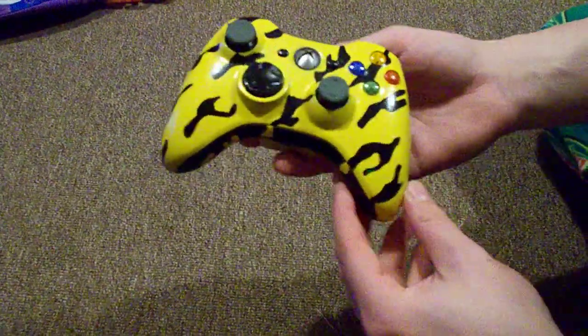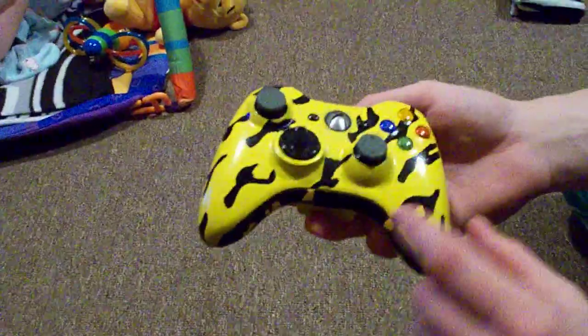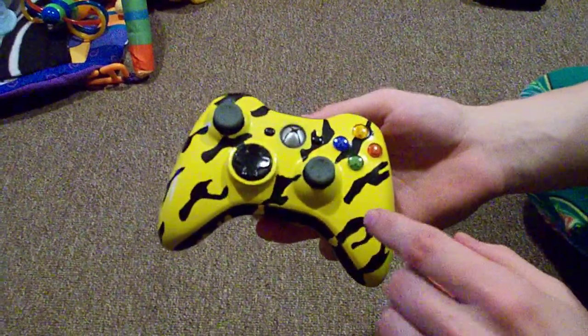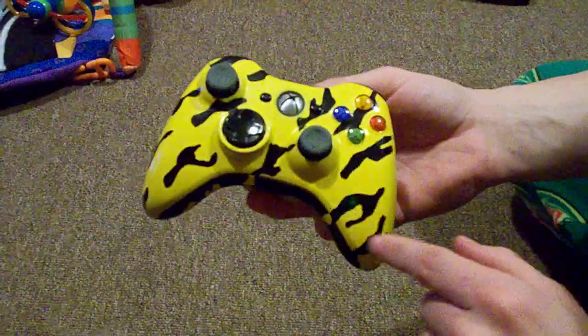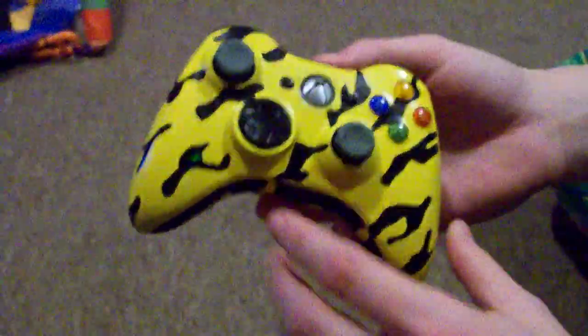Alright YouTube, this is the JLog again — got another controller, this is actually my controller. Got a bright yellow base — I don't know if you can see it's bright — but with black tiger stripes.